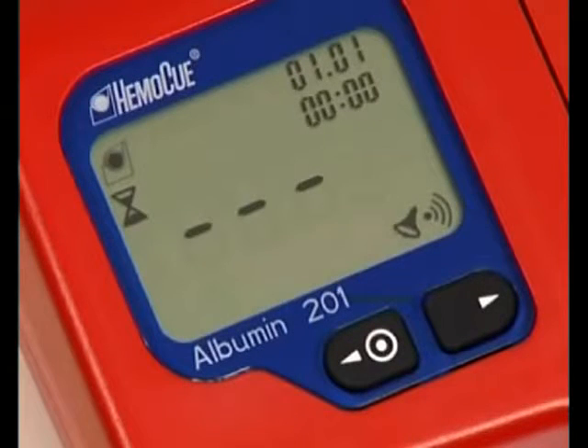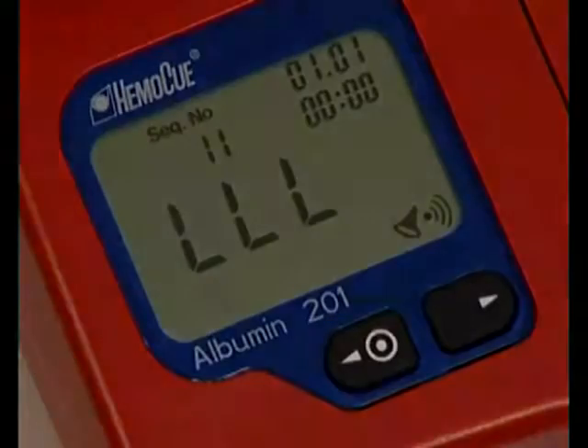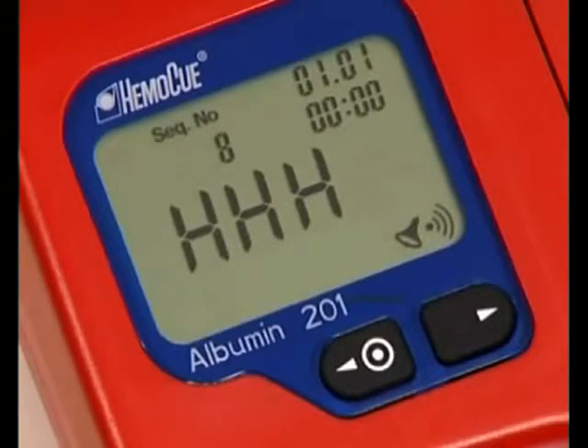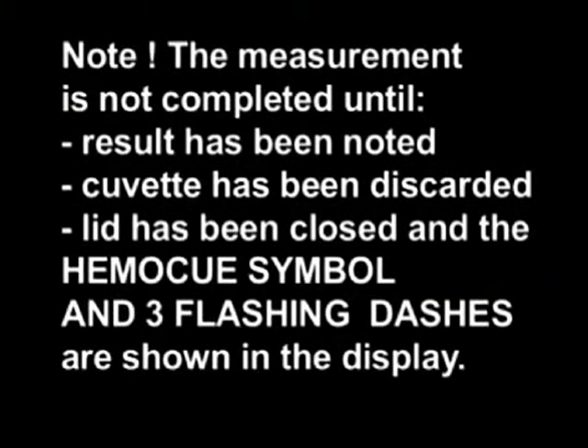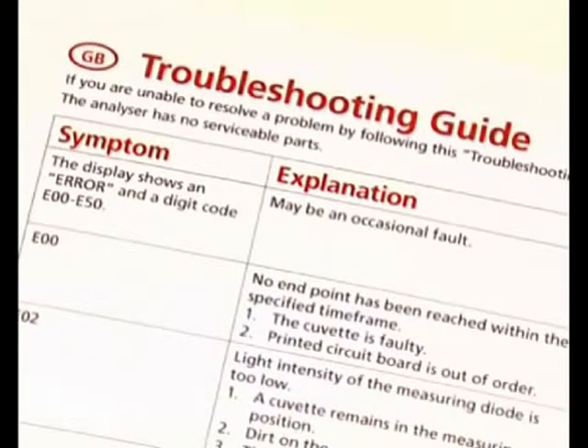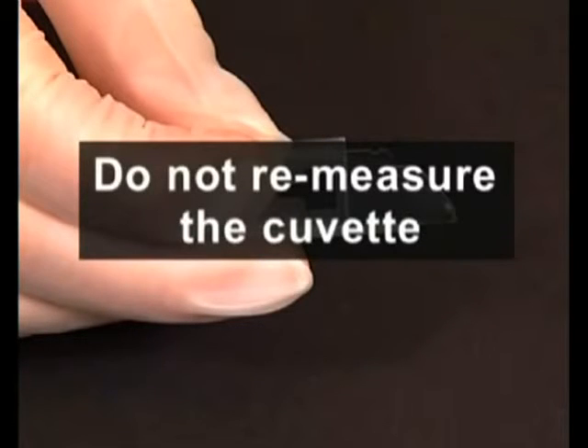Note that measurements below 5 mg per liter are displayed as LLL, and measurements above 150 mg per liter are displayed as HHH. If the display shows an error code, an error has occurred. See the troubleshooting guide in the operating manual. Do not re-measure with the same cuvette. A new cuvette should be filled with sample.